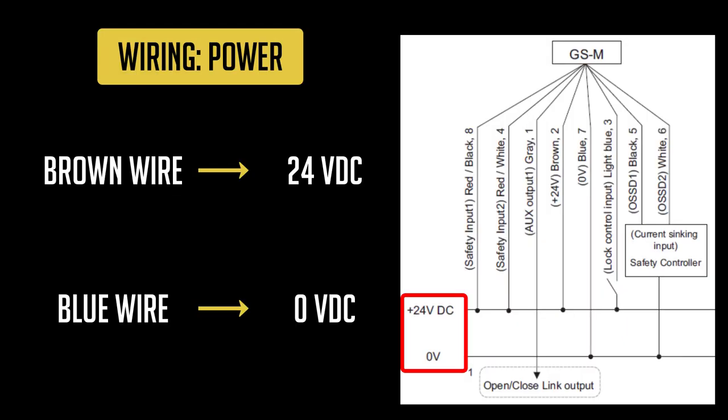The GSM runs off 24 volts DC, so the brown wire will connect to the positive side of the power supply, and the blue wire will connect to the negative side of the power supply.